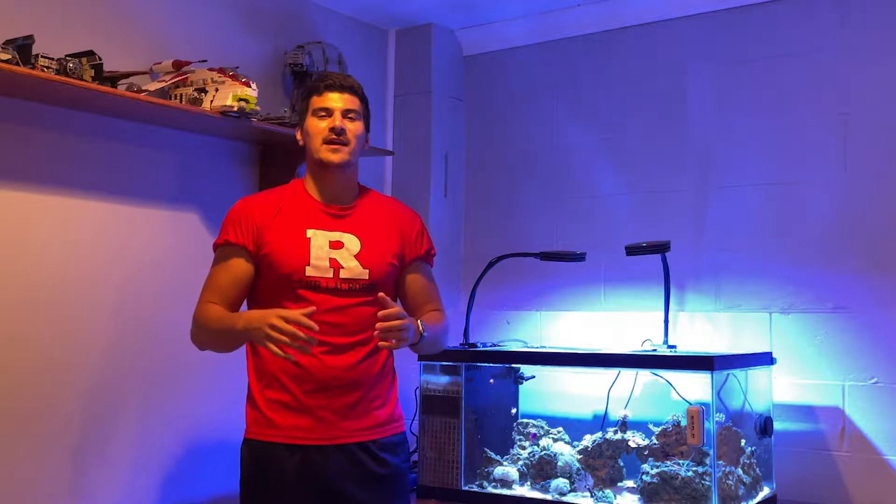The much awaited return — we are back! Things got a little hectic at the Reef Bros household with me finishing up the semester at school and my brother's work, so we had to take a little break. But don't worry, we are back! And like I said, I'm going to give you a little update on the 40 gallon breeder.